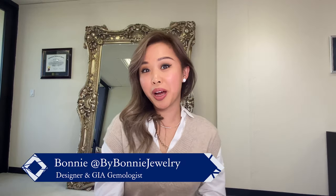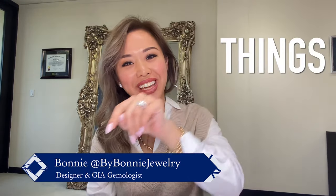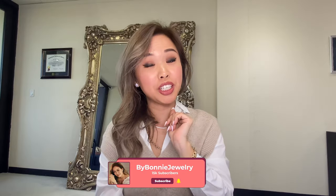Hi everyone! Welcome back to my channel! This is Bonnie with By Bonnie Jewelry, where I talk about all things diamonds. Make sure you subscribe to my channel if you love jewelry!